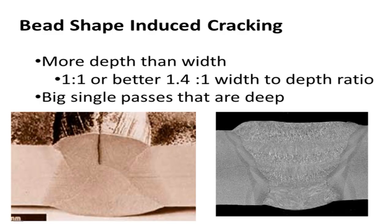This big weld here has multiple layers - one, two, three, four. You can see where the grains are growing this way in each layer, but here the grains are all growing toward the center. When those grains meet in the middle, that's what causes the crack. If you have a big deep groove weld I've seen flux core welds open right up on me and I didn't know why. That's one way to stop centerline cracking or solidification cracking - control the bead shape and keep your width-to-depth ratio correct.